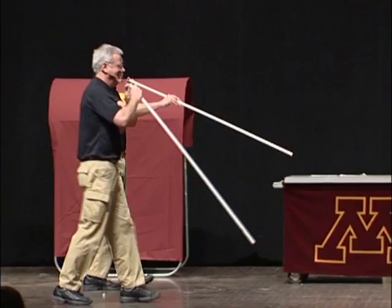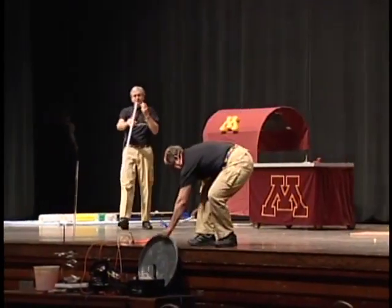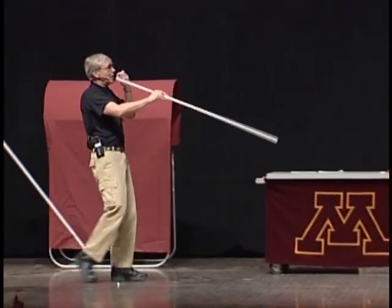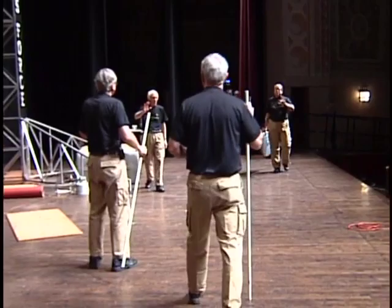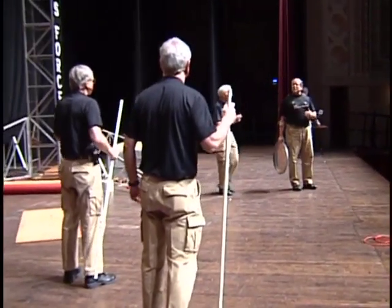Air pressure! No, that's not air pressure. It is too. No, it's not. That's not air pressure — that's excess pressure because your diaphragm is pushing.